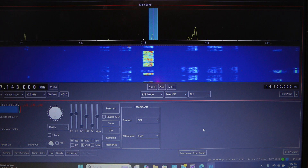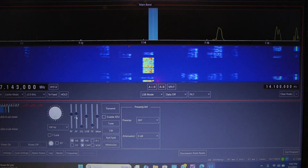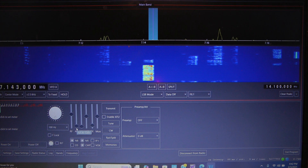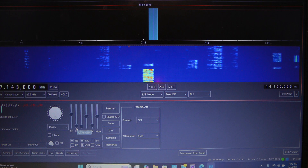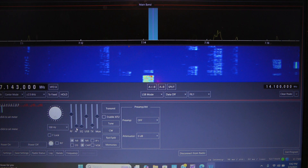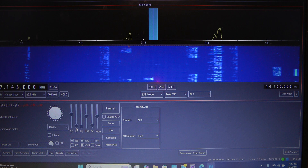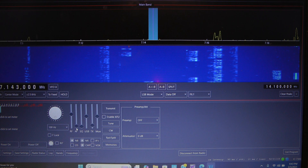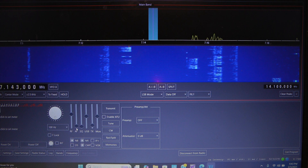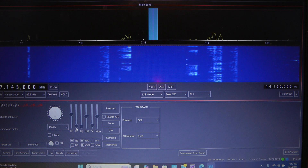W4LCB. Well, as you can tell, it sounds pretty good. And again, that's the audio coming out of the laptop speakers — it's not that great out of those speakers, but it sounds really good on the headset. If you're interested in setting up WFView for remote access for your 7300, I'm going to make another video with regards to how to set that up — what you'll need to set up on your computer, in your router, what you need to set up in the radio, and also how to set up WFView.